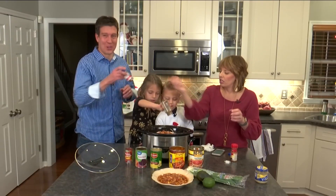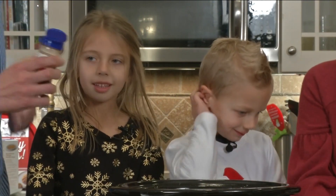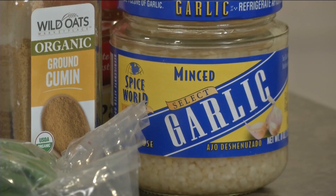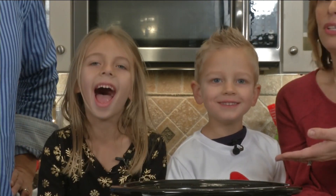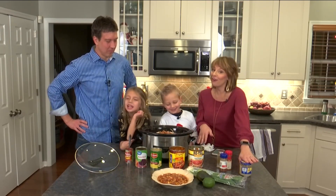Dad, would you like to do the chili powder? We're going to eat this tomorrow — I can't wait to see what it tastes like. Very little of the chili powder unless you like it hot, and then you can put a lot. You can also use garlic and onion in this recipe — it's optional. Not big garlic fans in this house, so we're going to leave the garlic out.